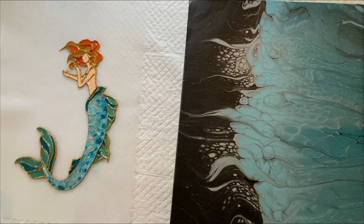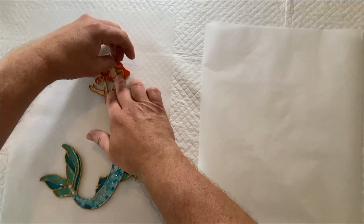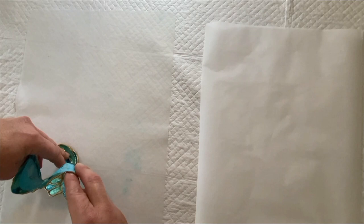I'm going to spray her and then get her on the canvas. I'm going to peel her off — you want to do it kind of carefully. Okay, I got her off. She's movable now.